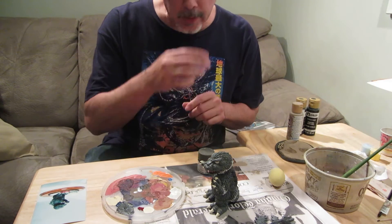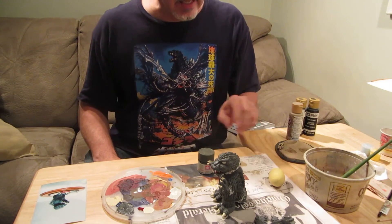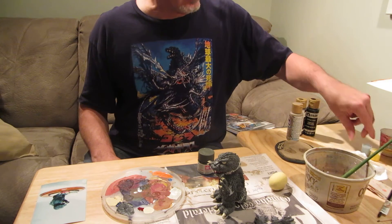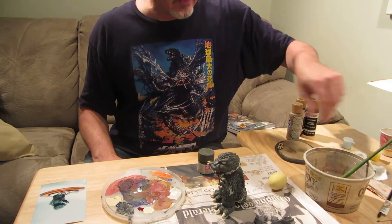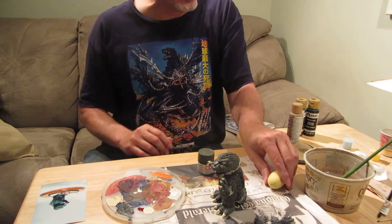Now we're ready to do some painting on Godzilla here. I had done some painting on the egg, and I picked out a light blue that I'm going to add the pattern on here, and it'll have some white dots.